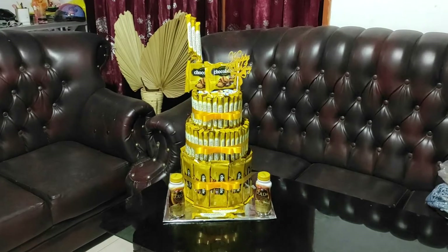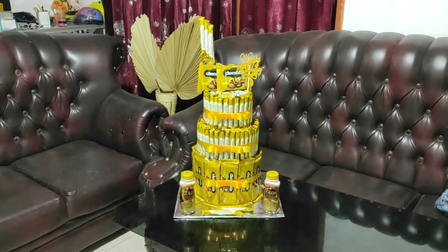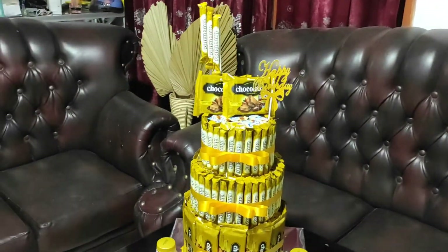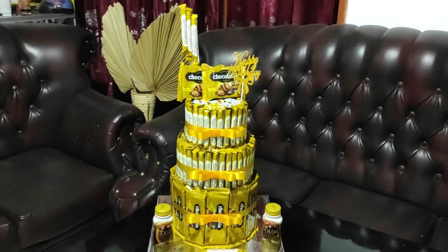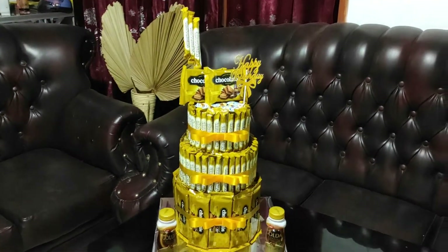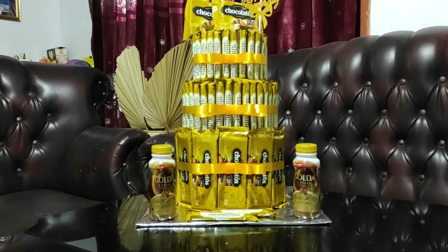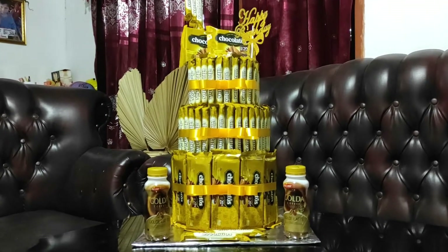Assalamualaikum warahmatullahi wabarakatuh. Pada kesempatan kali ini kita ingin berbagi lagi tentang seputar pembuatan bucket snack seperti yang ada di depan saya. Saya disini akan berbagi pengalaman kepada bunda-bunda yang ada di rumah tentang pembuatan dan bahan-bahan apa saja yang kita gunakan. Yang baru-baru saya buat ini adalah cara membuat bucket snack tiga susun dengan tumpahan permen dari atas.